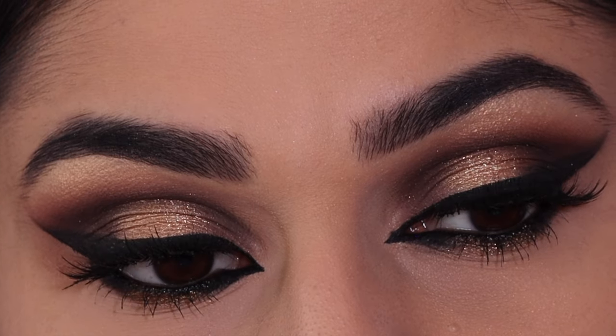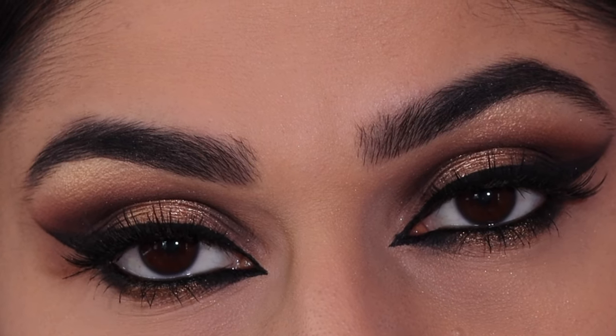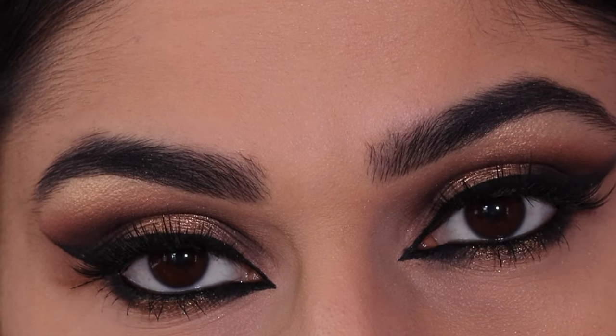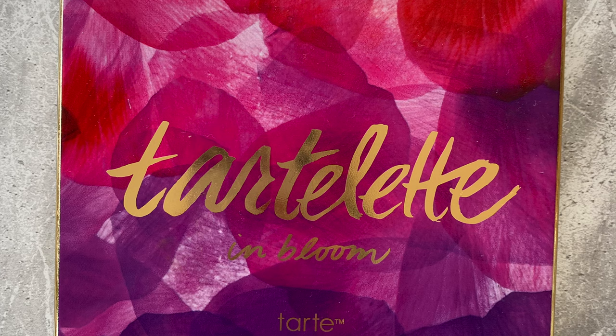Hello everyone, thank you so much for watching, welcome back to my channel. Today I have this gold smokey halo makeup look for you. Hope you enjoy this, let's get started. The palette I'm using is the Tarte In the Bloom palette.